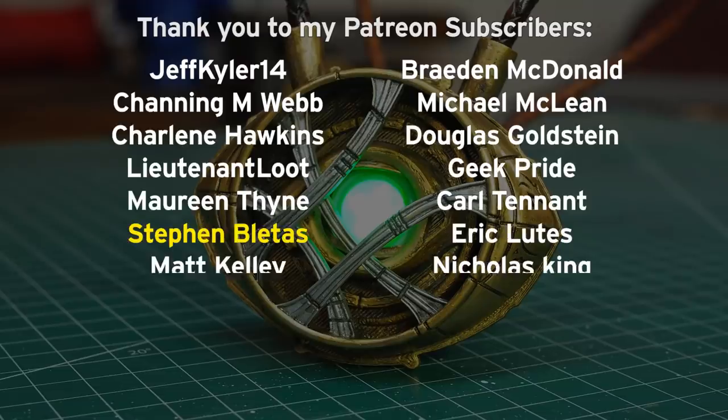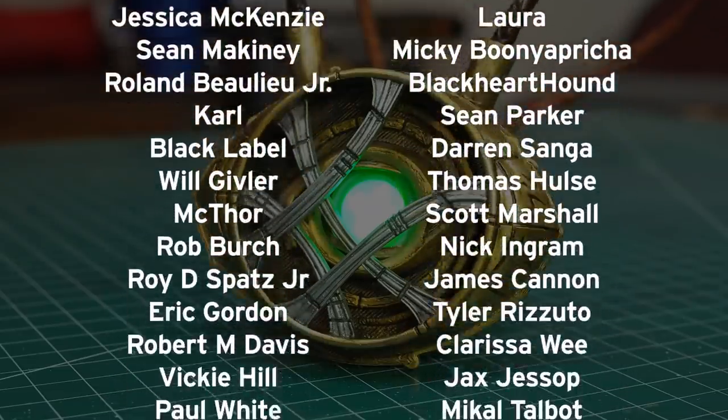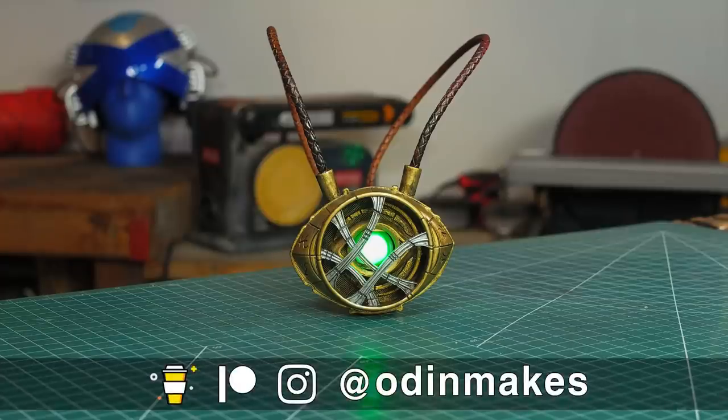I want to thank Stephen Bledas, Brian Jay, and all of my Patreon supporters — you guys really do make this show possible. If you like the video, don't forget to subscribe. Have an idea for something for me to make? Please leave a comment below. And if you make any of these projects, you can send me a picture.